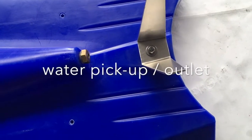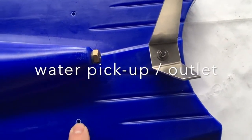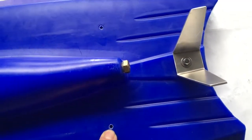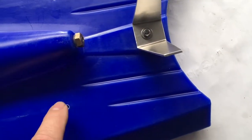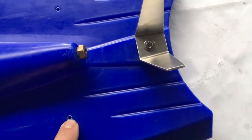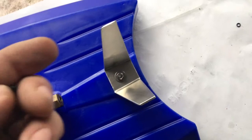For the board's water cooling inlet and outlet, we have two points determined in the moulding of the board where these are located. We then drill them and tap the threads into the 5mm wall.